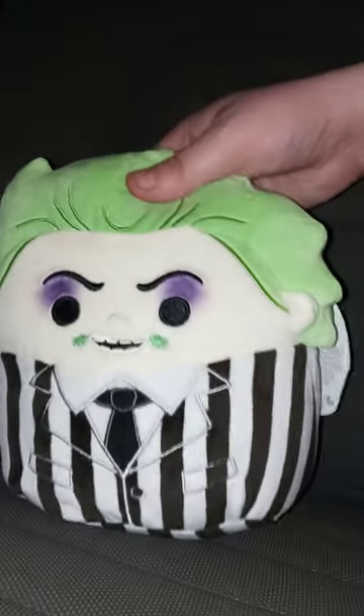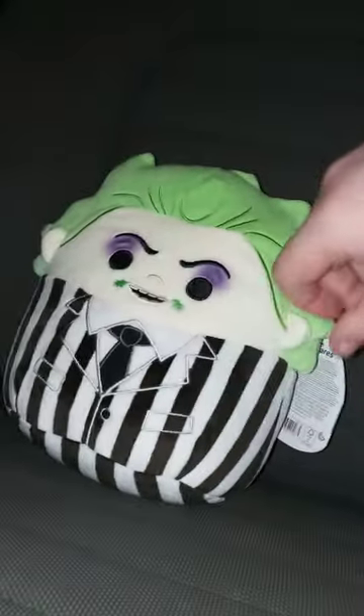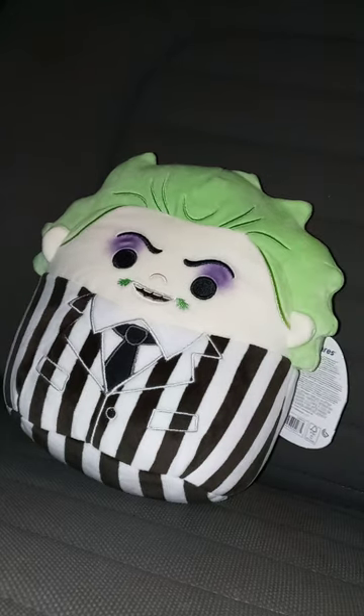His hair is not floppy — it's just sewn on there. And there's the bottom, which says Beetlejuice, Beetlejuice. Let's remove the tag and see what the tag looks like.